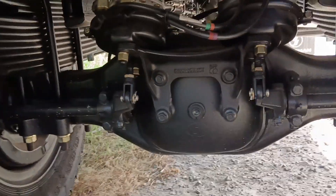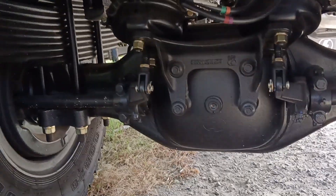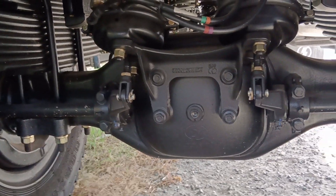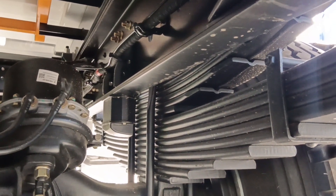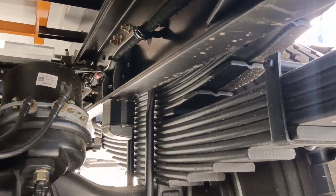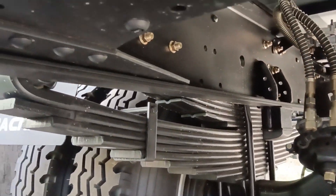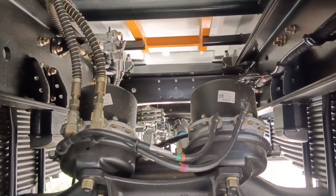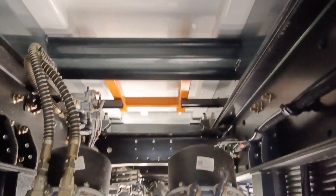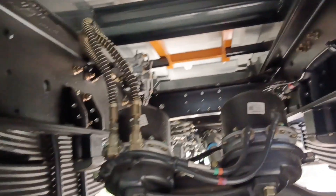E-stabilizer siya sa likod. Ito yung pinakasolid mga truckers niya — planetary differential. Napakaganda ang mga molya niya mga truckers. Napakasolid.